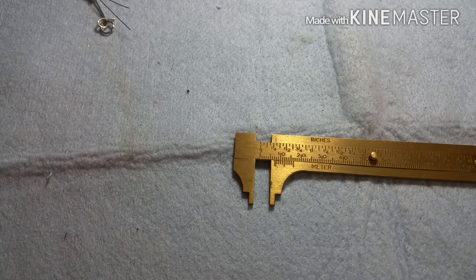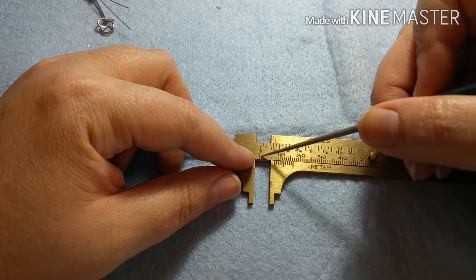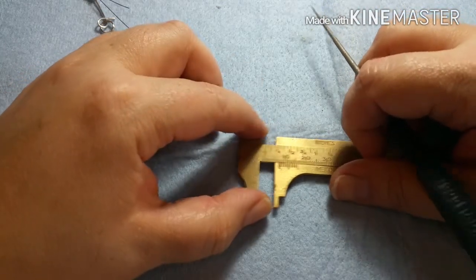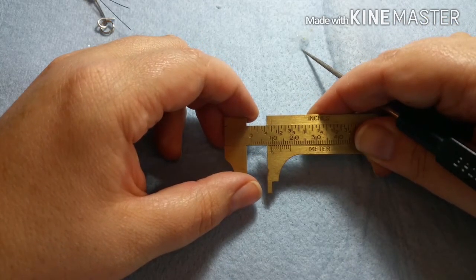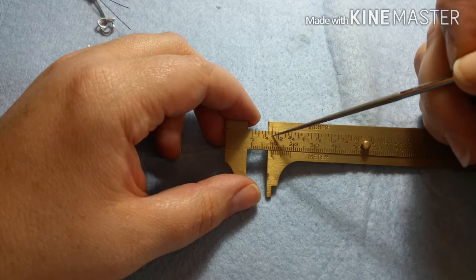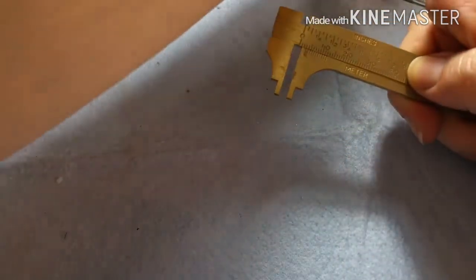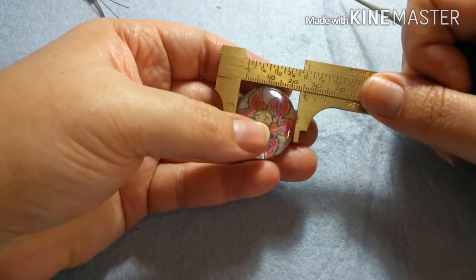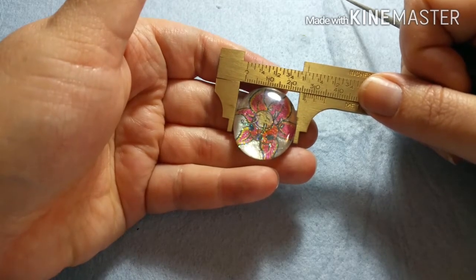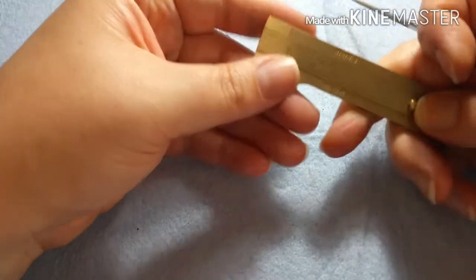When you measure with the caliper, you read right from this line. So if this were at 10 millimeters, that's what you'd read — or you can measure in inches over here. See — that's a half an inch. Let me measure something: that's 26 millimeters, and just a shy over one inch. This makes it easier to find out the size of beads or mandrels you're working with.